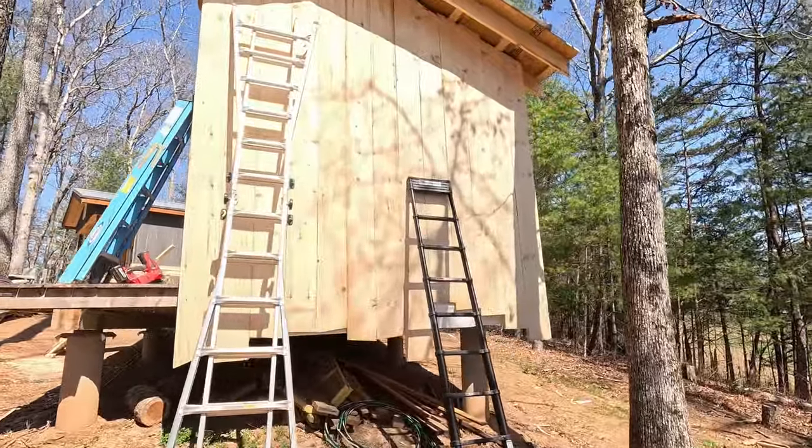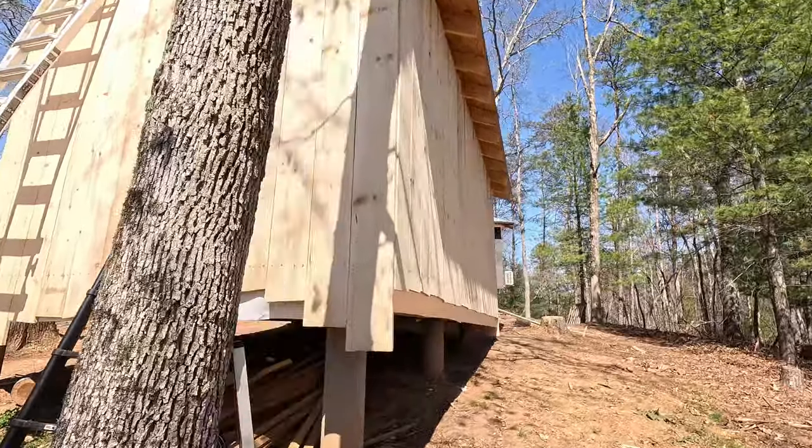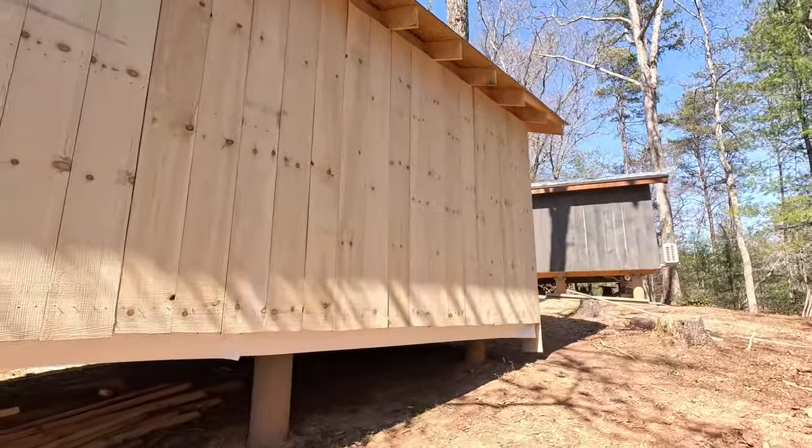All right, guys. Well, there you have it. I just worked my way 360 degrees around here, putting up the sheathing, and it went fantastic.